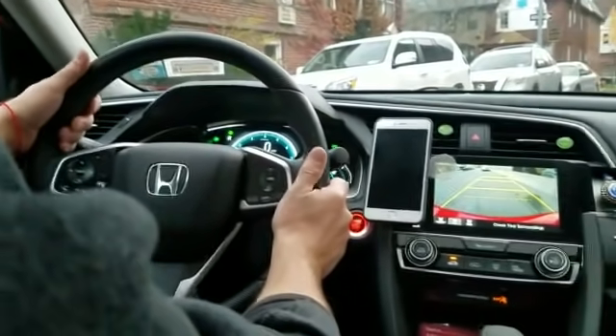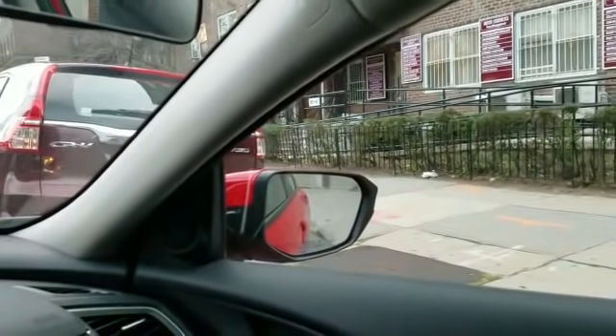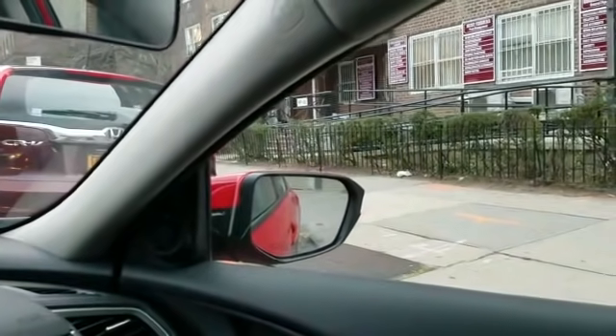Then we start backing up straight. When you look at the triangle, it's getting smaller and smaller. We're going to make it very small, but we are not going to lose it. And then when it's small enough, you stop and turn the wheel all the way left.